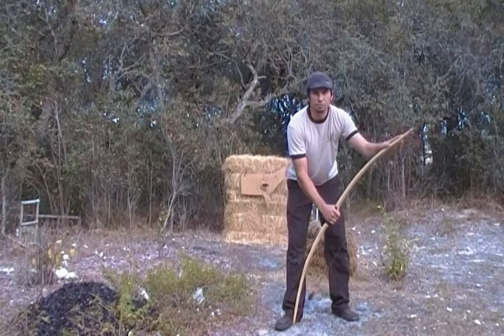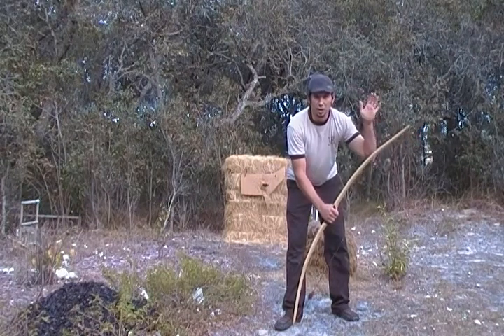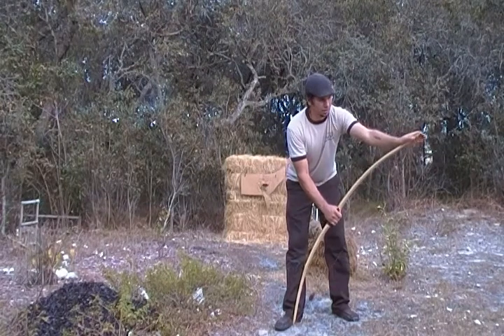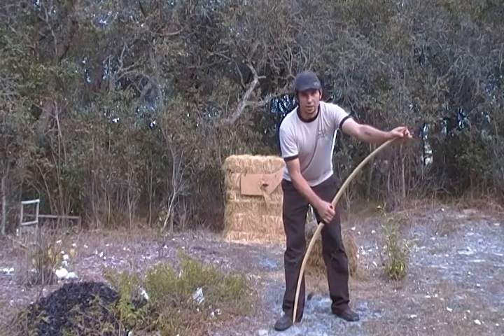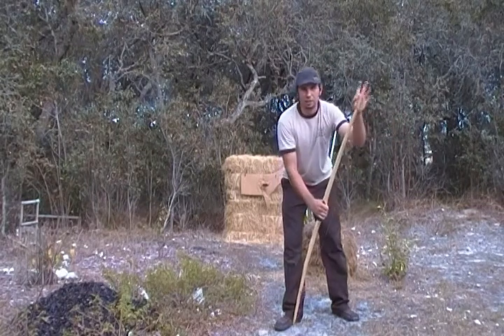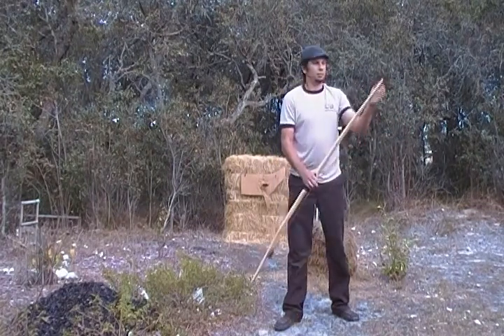When you do it, make sure you never take your hand off of the limb, or it's going to come back and wrap you in the face. When you want to unstring it, pull up on the grip and just un-loop it with your finger and let it relax. It's pretty much that simple.